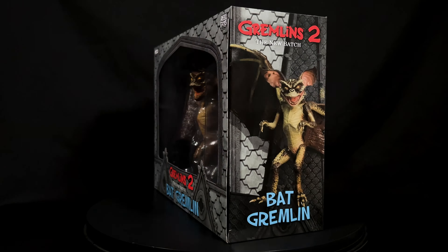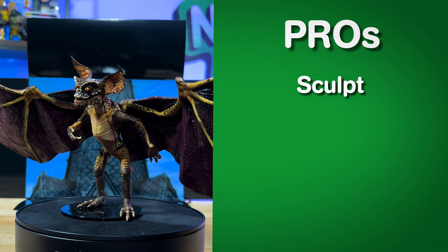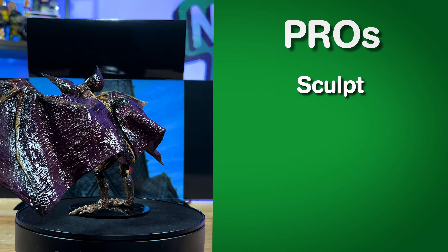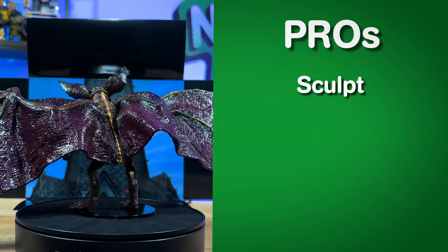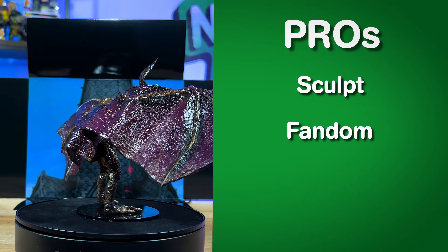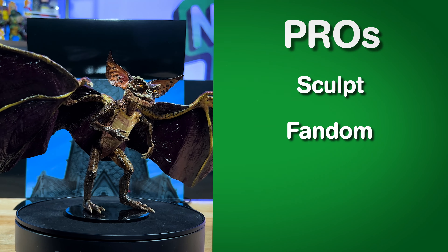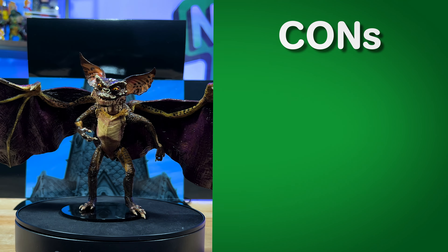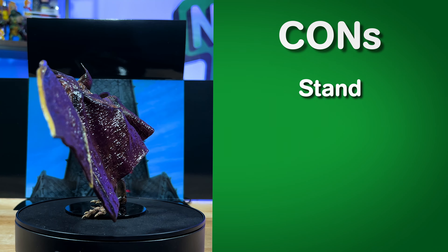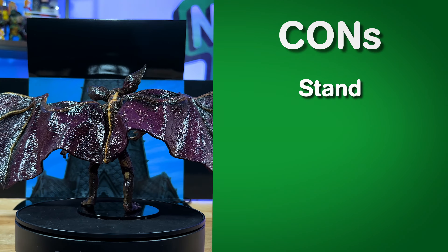Now this Bat Gremlin from NECA is supposed to stand at six inches tall. Putting the ruler up to this gremlin, it does stand up to six inches when measuring from its feet to the tip of its ears. The wingspan of this Bat Gremlin is impressive, being well over 12 inches — in fact, it actually measures out to be about 18 inches wide. Now for those collecting the gremlin series, here's the Bat Gremlin with a few others just to give you a sense of scale. Boy, I sure hope Gizmo makes it out of this.